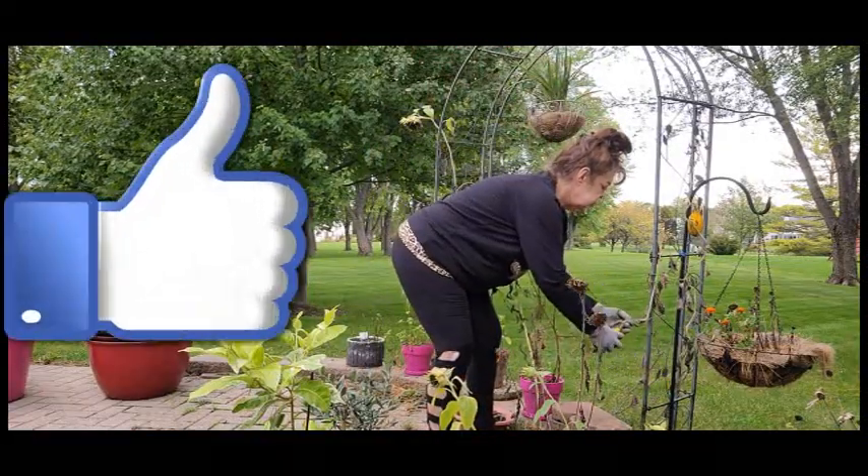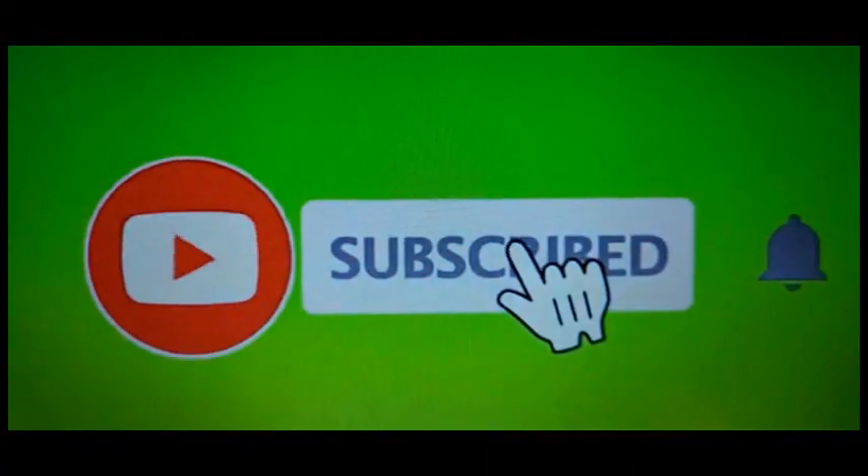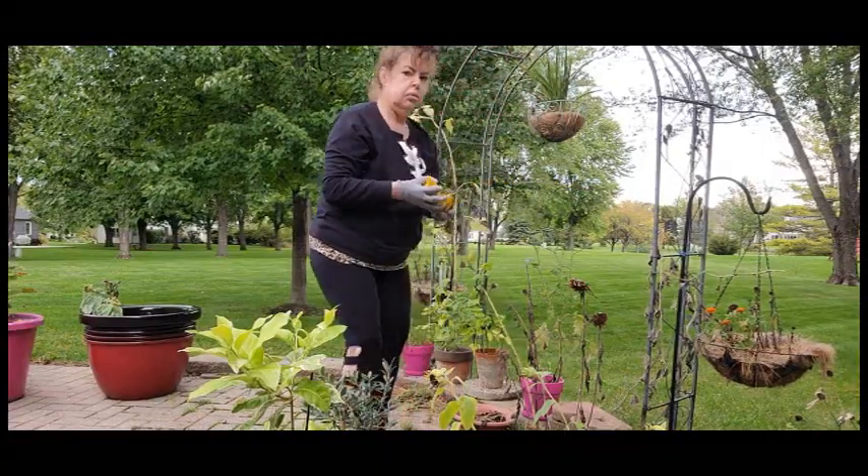Please give it a big thumbs up if you do like this video. Don't forget to subscribe and hit that notification bell — I would really appreciate that.